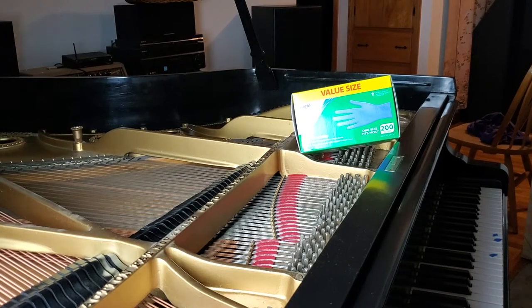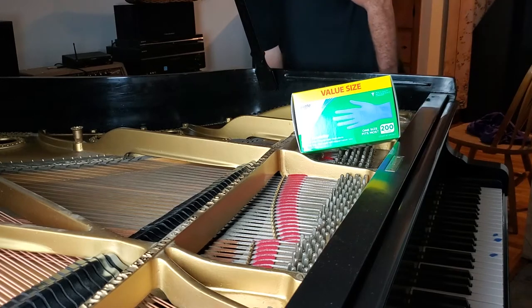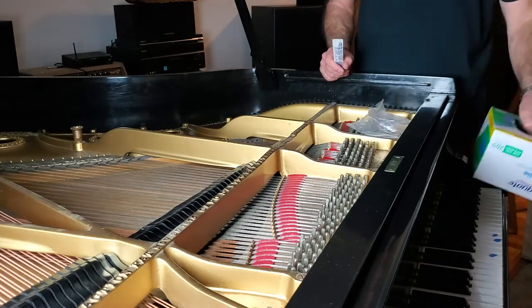Well, this is like the very beginning of cleanup. 1883, 137 years old.